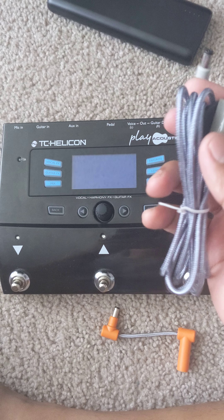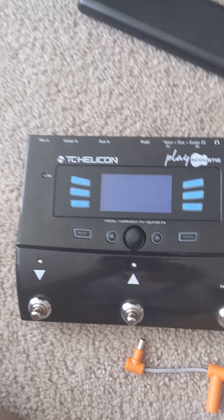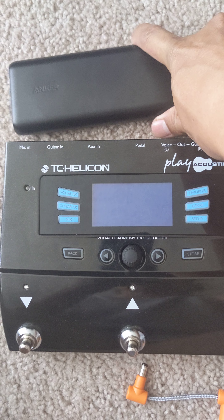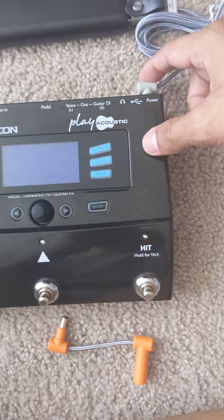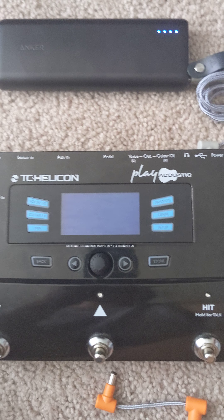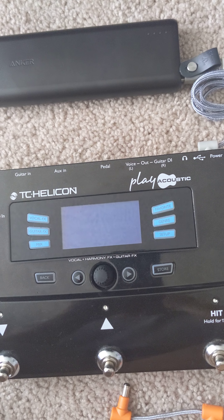The description on Amazon says this cable is compatible with the TC Helicon Play Acoustic, but let me show you — when I try it, it won't work. You see, it's not doing anything, even though the description says this cord alone is compatible.